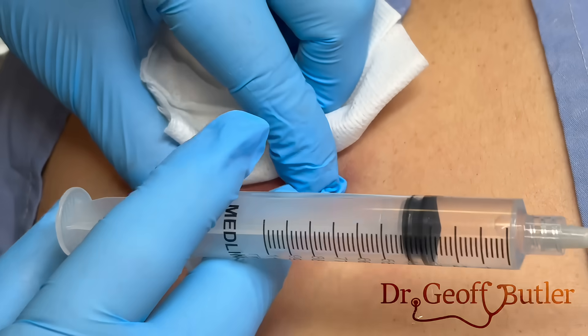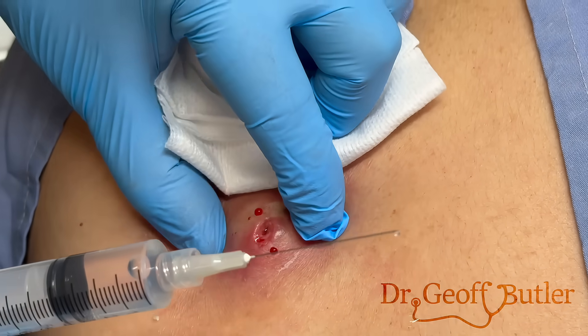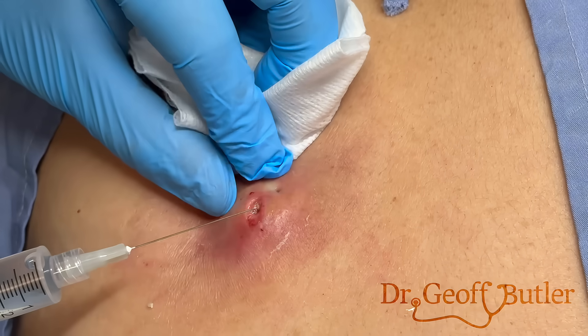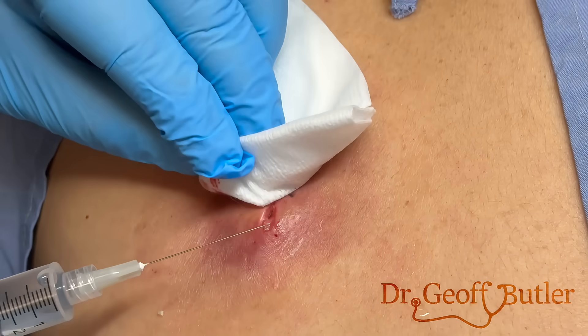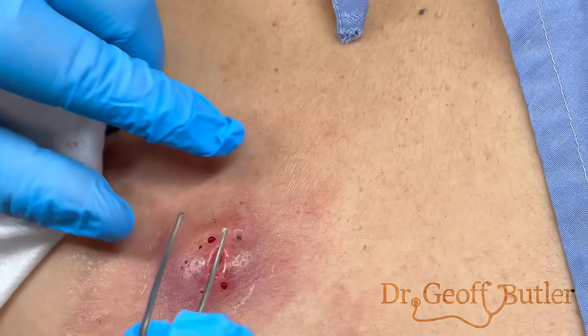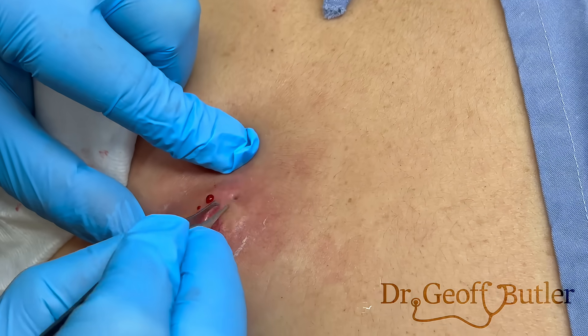In all likelihood, this probably needed to be done vertically, but I'd also try to do it horizontally because it'll heal better. I'll extend it this way, but they probably should have made it, even going this way, twice as long to see if it would drain properly. Does that hurt when I'm doing this? No.